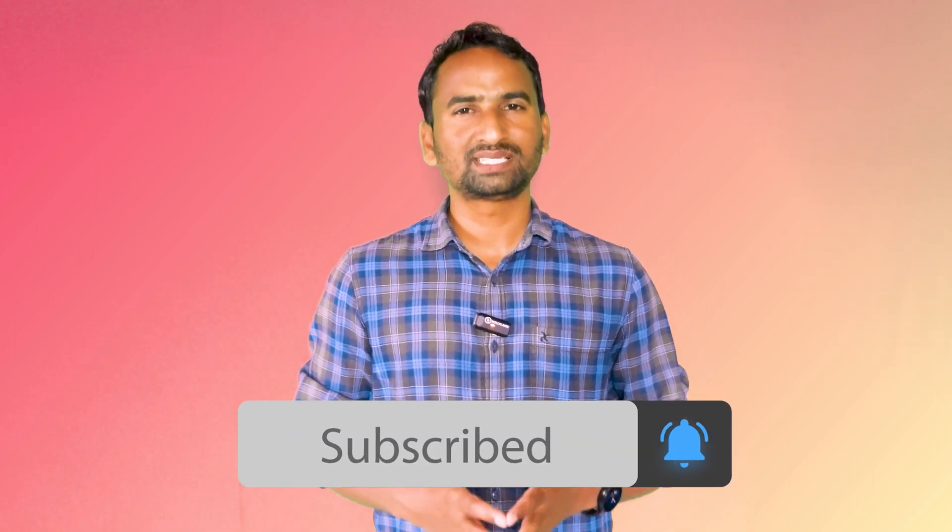I hope you understand everything. Thanks for watching, guys. If you like the content in this video, then please hit that like button and subscribe to my YouTube channel. Thank you.